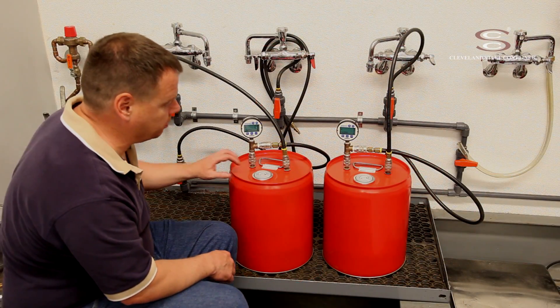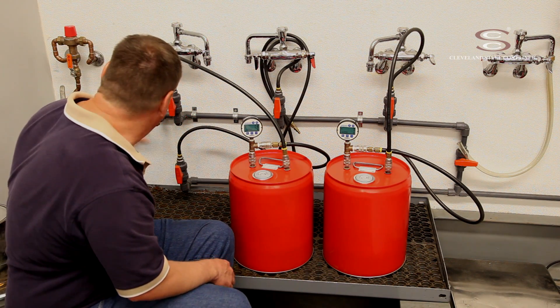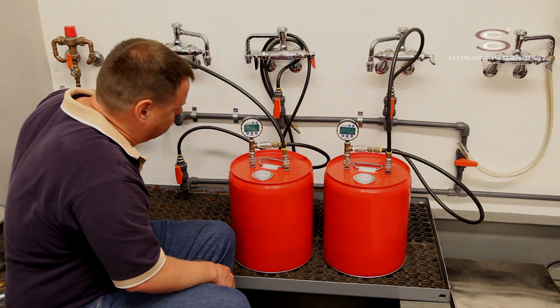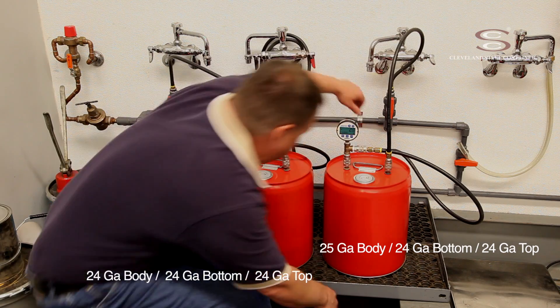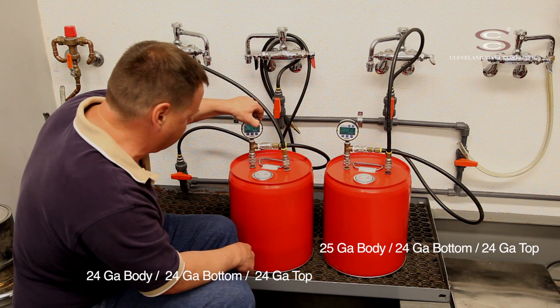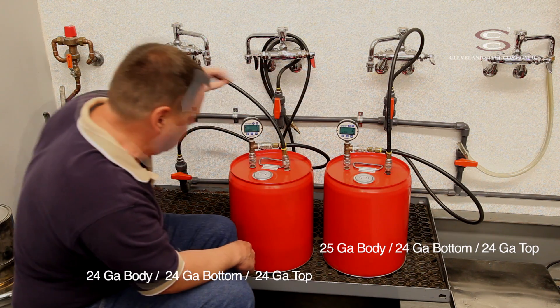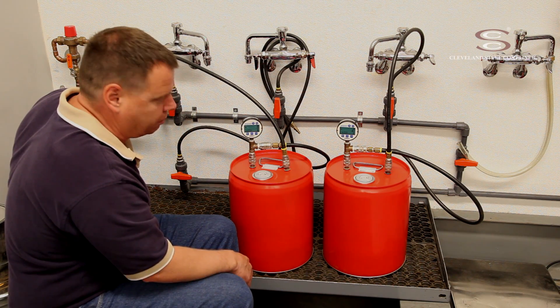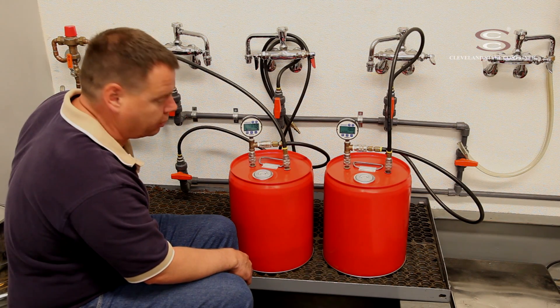Once the containers are completely filled with water and the air is purged out, I can turn the gauge pressure down, shut off the air outlet and purge lines, zero my gauges out, and begin building pressure into both of the pails at a slow and steady pace.